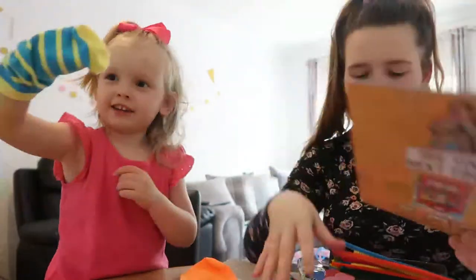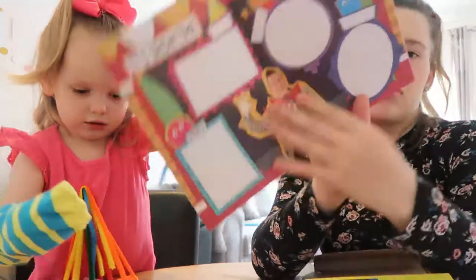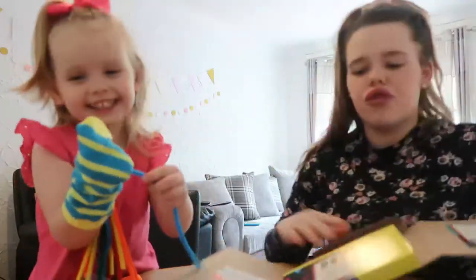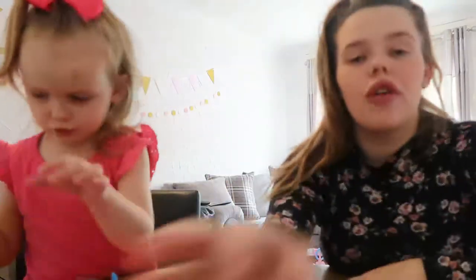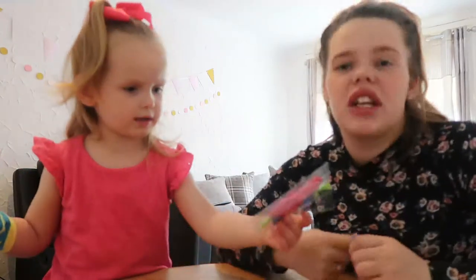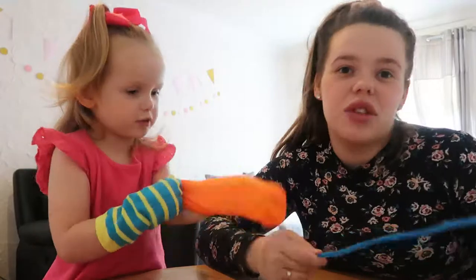I'm actually really impressed with what's in the box for £10. Eve Rose — I think this is for 3-plus, but Eve Rose is really advanced for her age, so I thought why not give it a try and see what it's like. They've got an offer on — your first box you can get for free, you just need to pay £2.95 delivery. I will put their website down below so you can go check them out.